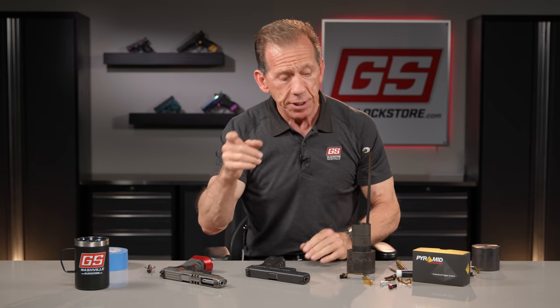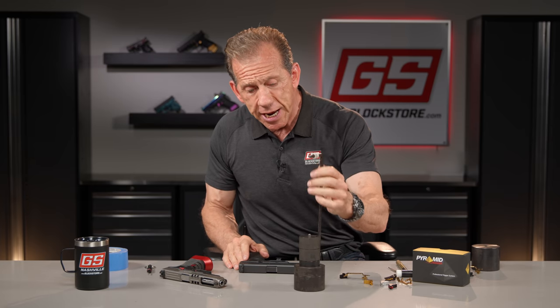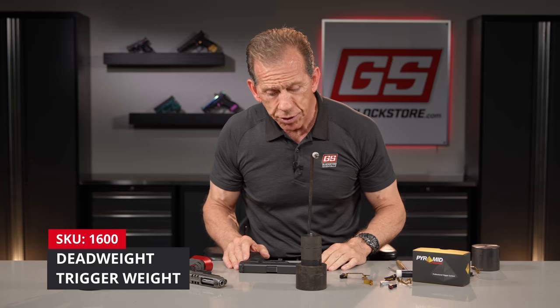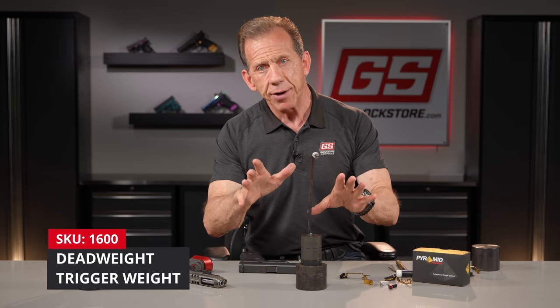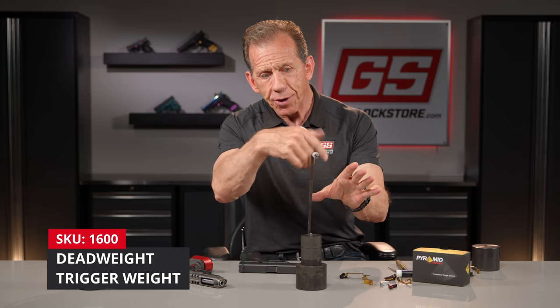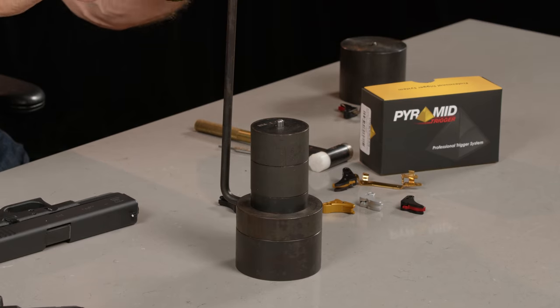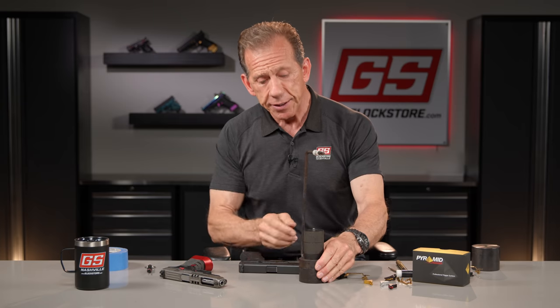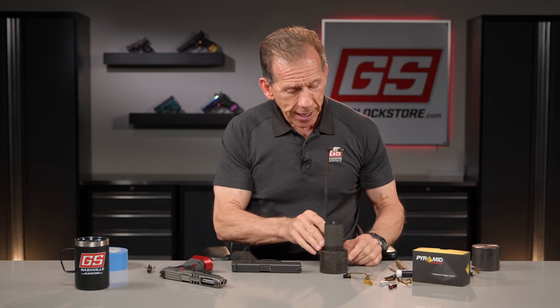I'm going to demonstrate that today with a device I've had for 30 years — a dead weight trigger gauge. It's far better than the factory gauges or the new ones with a spring or digital controller. This one is rock-solid, and I'll have these available on our website soon.